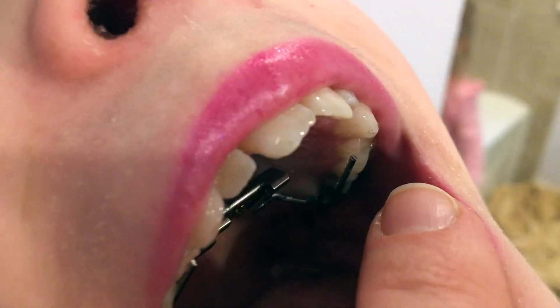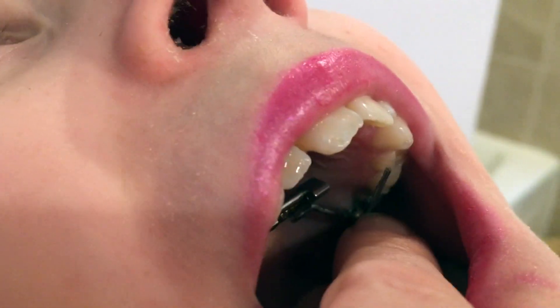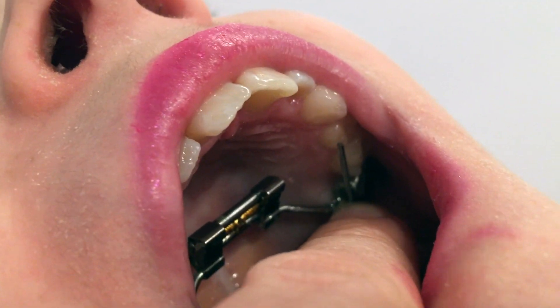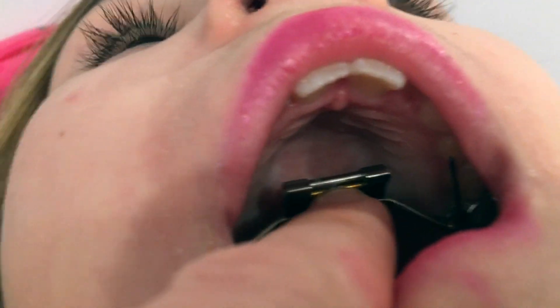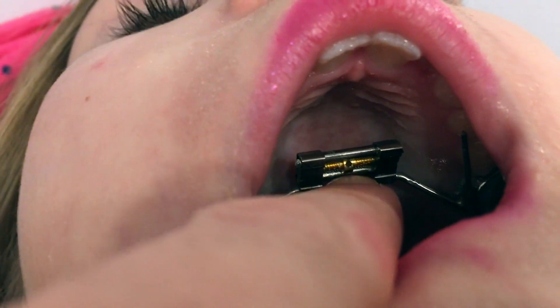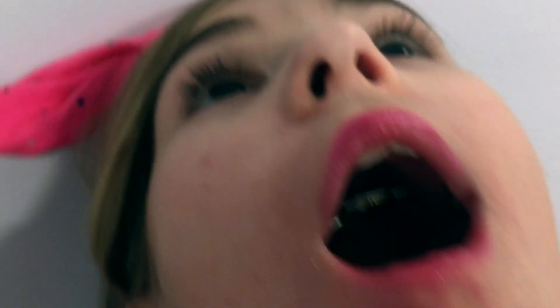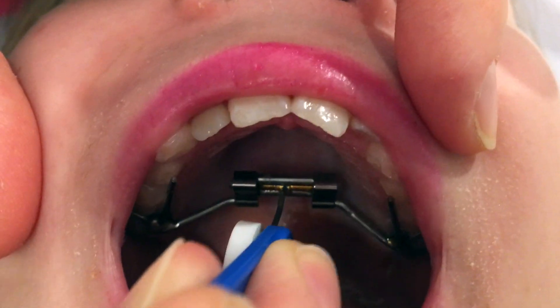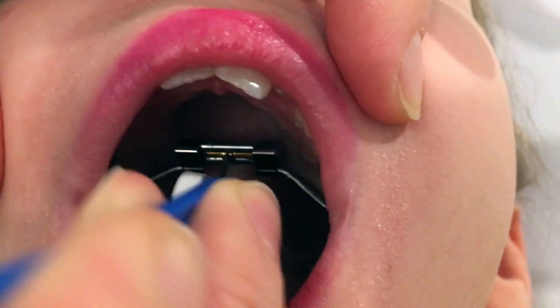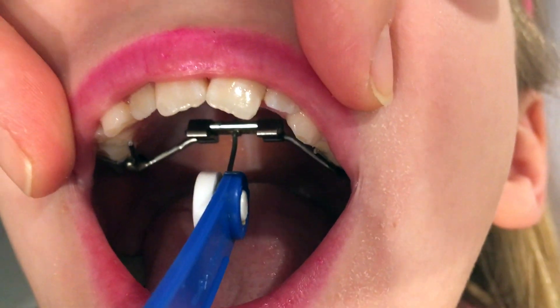So here's the palate expander right here — and on each side, you can kind of see there's a band around that back molar, on both sides. Here's the palate expander and you can look right there and there is the hole — that's where it's going to go. We've got the little key. We're going to take that — there's the hole. You've got to wiggle it in. And once it's set, we crank it back.